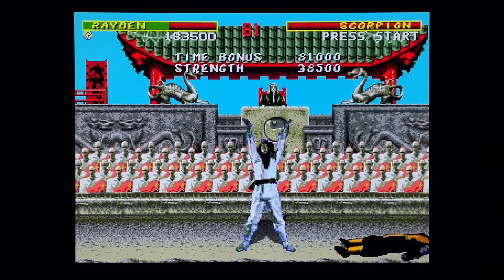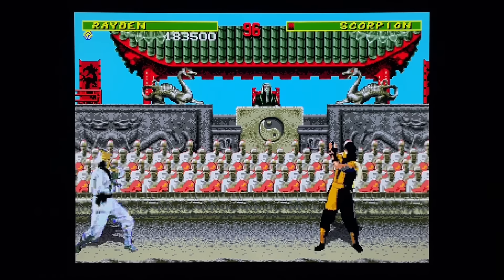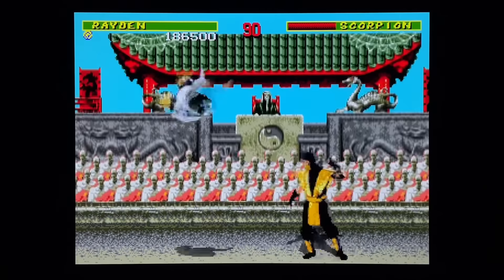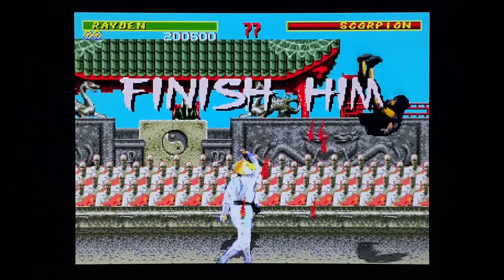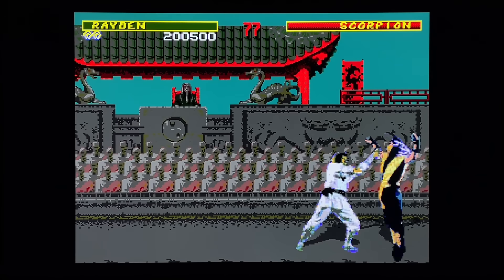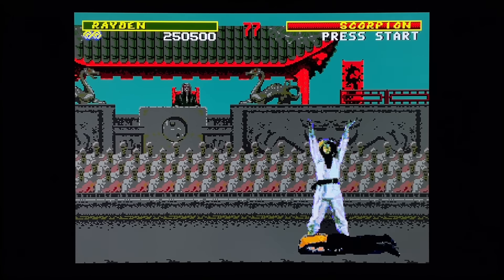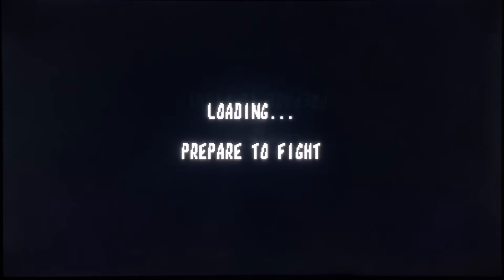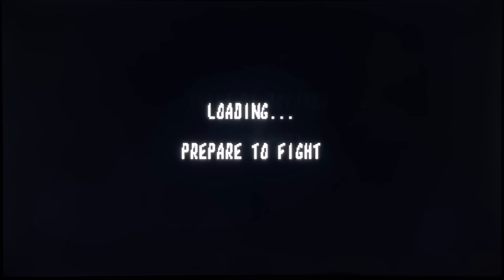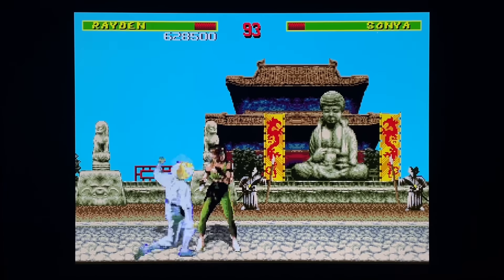The loading between the end of battle and matches - once you do the fatality, you'll see there's a lot of loading in this game. But when you're actually playing the game itself, it plays pretty much just like the Genesis. The music cycling for stages is all wrong - it's different from the arcade and the rotation is different - but to me it's not a big deal. Overall, this is a really good version of Mortal Kombat 1 for sure.